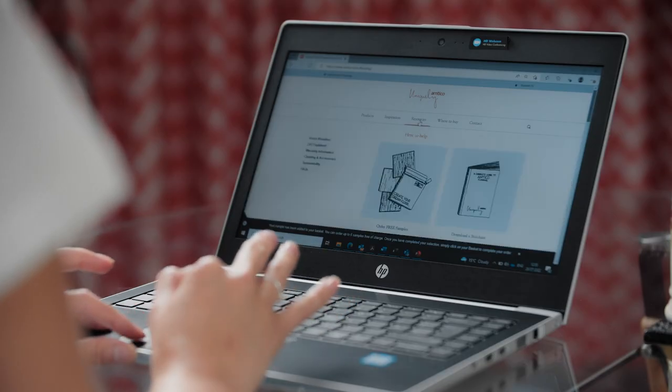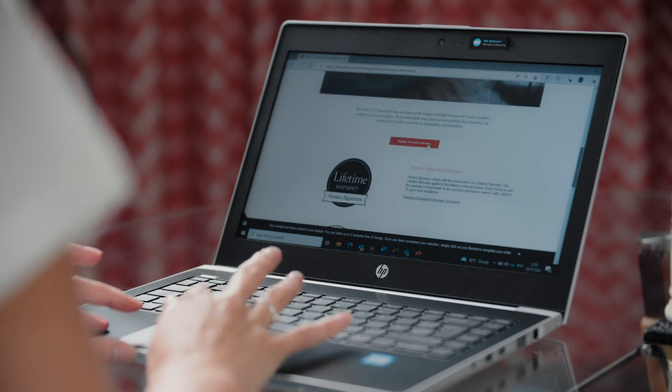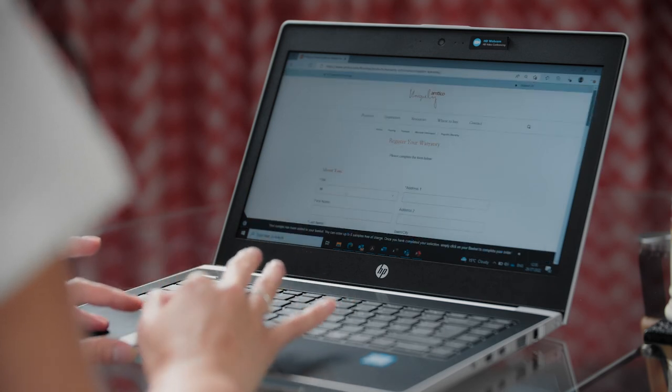Finally, please don't forget to register your warranty. Simply go on our website as shown on the screen now, click on Resources, then Warranty Information, where you will be able to click on Register Your Warranty. Please fill in the form with the details asked and submit — it's as easy as that. If you have any inquiries, please contact our aftercare team. Thank you.